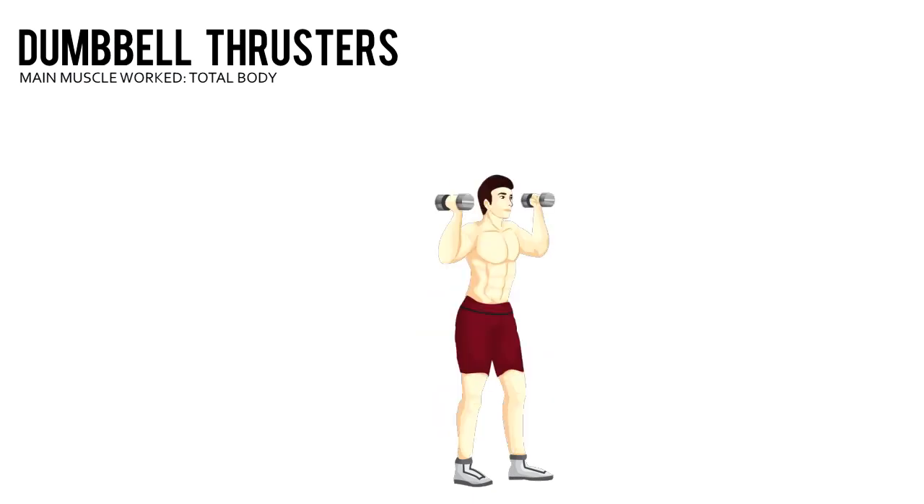Lower your body down into a squat by pushing your hips back until the thighs are at least parallel to the floor. Push through your heels to return to the starting position, while simultaneously pushing the dumbbells straight up above head and thrusting your hips forward. Your arms and legs should be straight at the ending position.